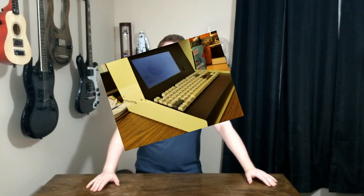Hey guys, welcome back to Duniska Projects. My name is Taylor and in today's video I'm going to make a retro Fallout themed computer terminal.